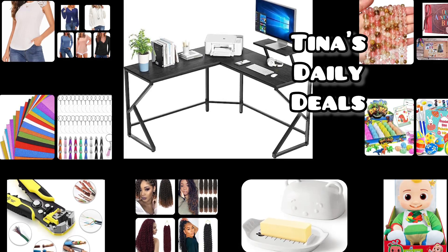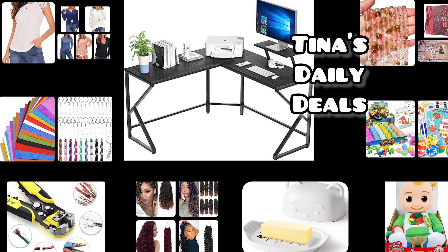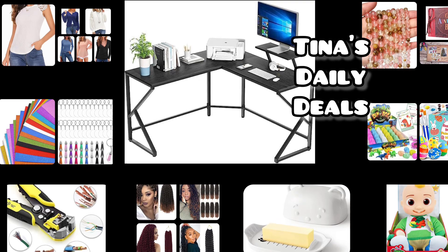Hello, hello my lovelies and welcome back to Tina's Daily Deals. I am back at you with video number two for today. This is more of Amazon Daily Deals and remember all the links, codes and instructions will be down in the description box.